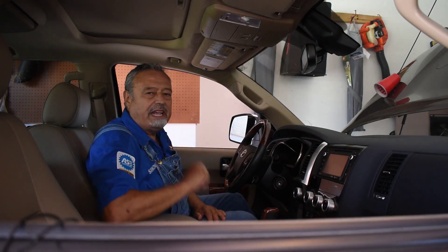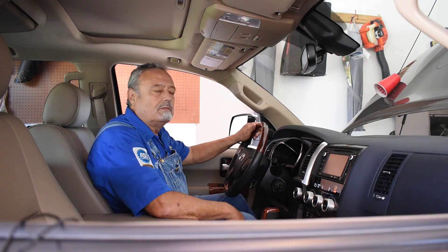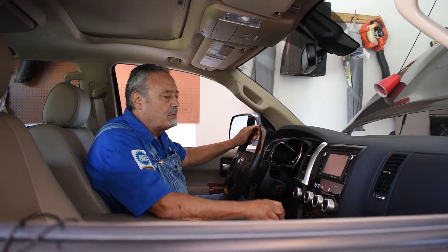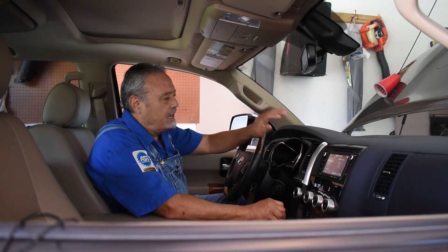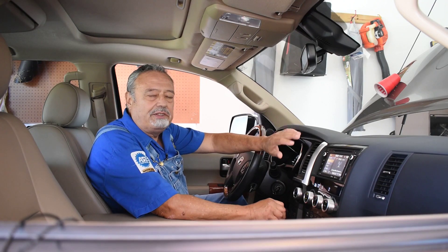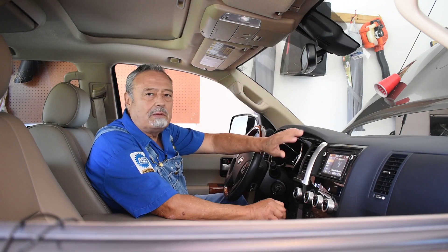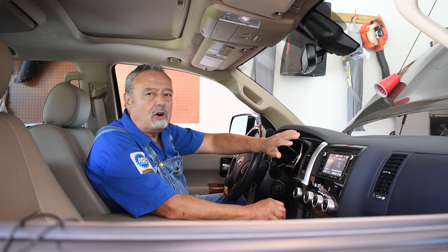Customer states that the AC does not work. Let's see what it does. Start the engine, turn on the AC — maximum cold, medium fan. I give it a few seconds. The air is blowing, but the AC is not cold.